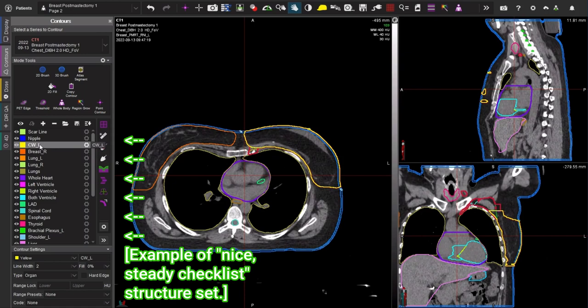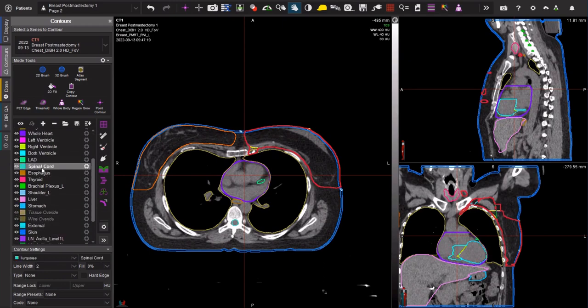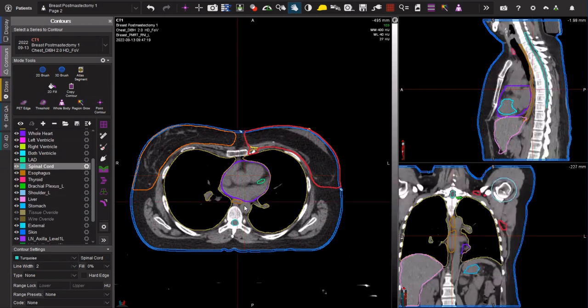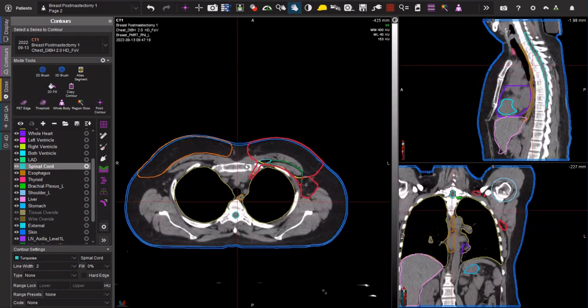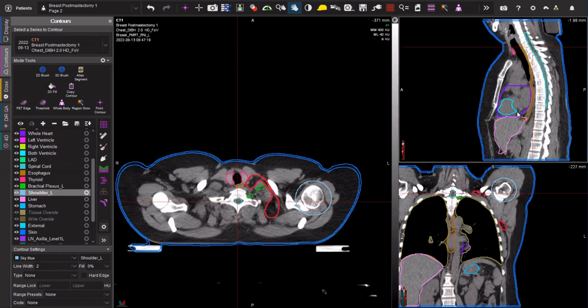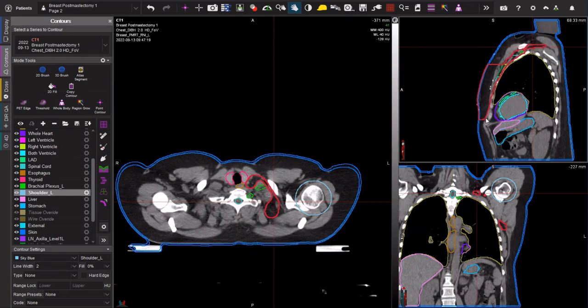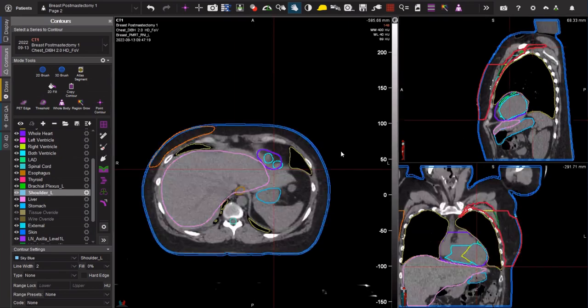I have my chest wall and contralateral breast contours next to each other. I have my lung contours together — individual and combined. I have my heart as well as heart substructures all bunched together. And then I have some of my midline OARs like the spinal cord, the esophagus, and the thyroid. Lastly I have some ipsilateral structures including the brachial plexus, the shoulder, and if the PTV goes down to the level of the liver or the stomach I will include those as OARs.